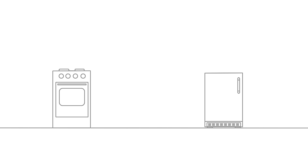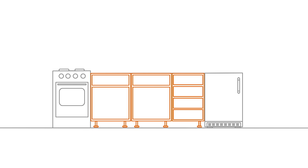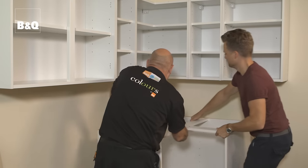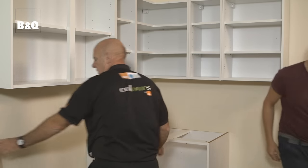Next we need to fit the base units that we assembled earlier. Using the spirit level, mark a horizontal guideline on the walls level with where the top of the units will be, aligning them with existing appliances. Remember to allow for the unit legs and plinths if one is to be fitted when working out the height. If a corner unit is included in the design it needs to be fitted first — fitting a corner unit with interior storage such as a pull-and-swing or a kidney unit can be a great way of maximizing your space.